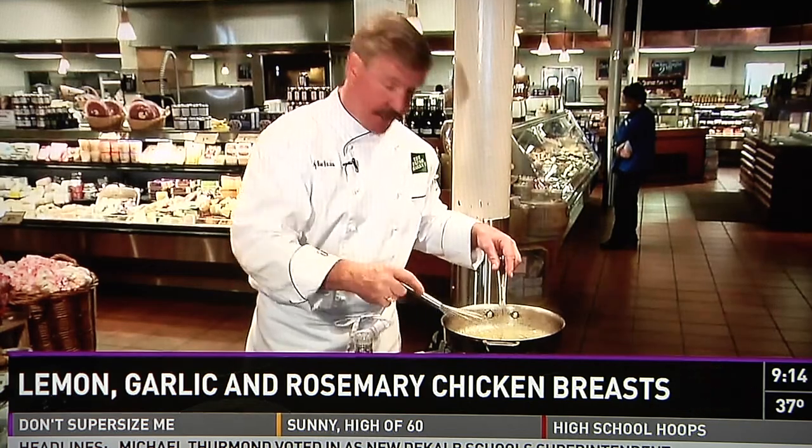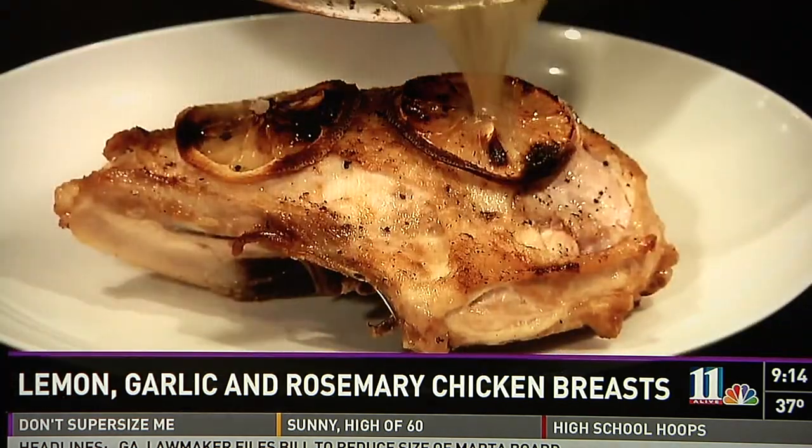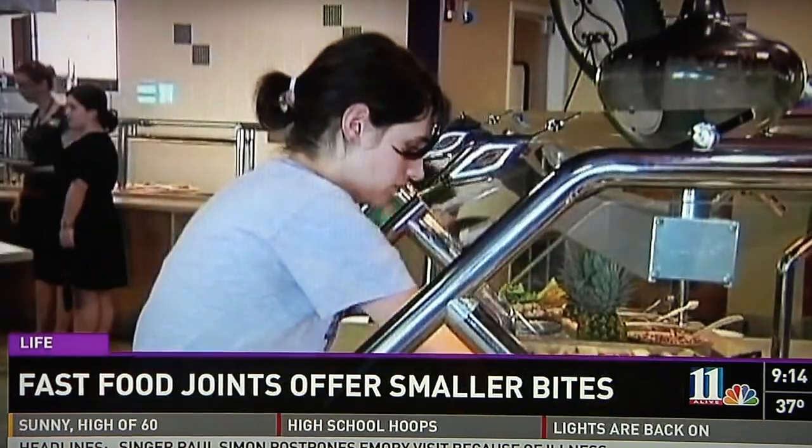When the sauce thickens, we're going to season with some salt and fresh cracked pepper, and then we'll pour over the chicken. I'm Chef Mike Monahan, and welcome to the Fresh Market. Doesn't that look delicious?